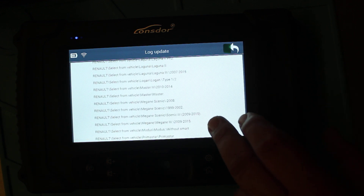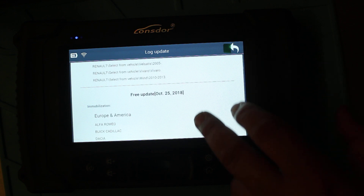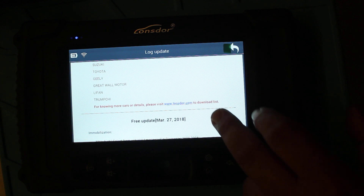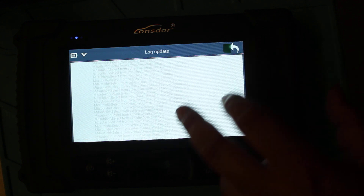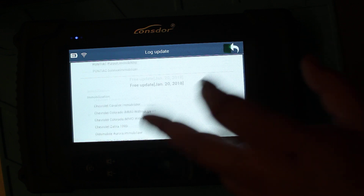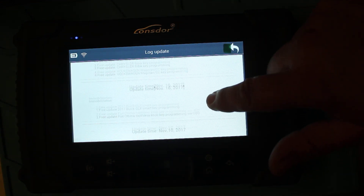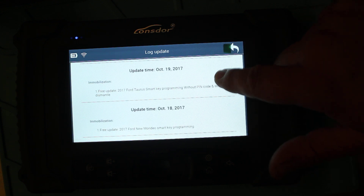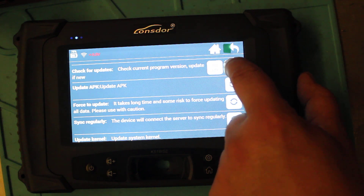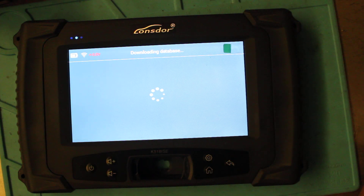There's quite a lot of Renault entries in there. That's quite a lot overall, so let's just push the button and get it started downloading the database.